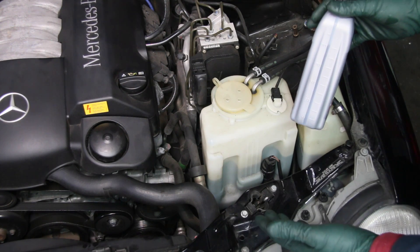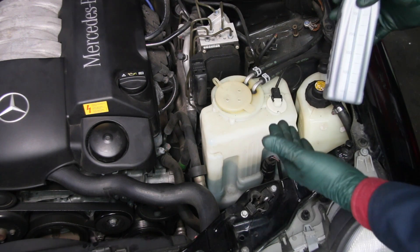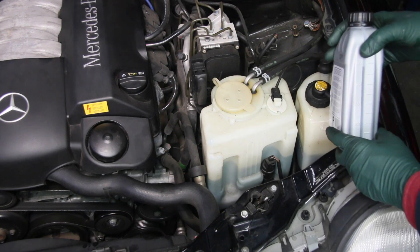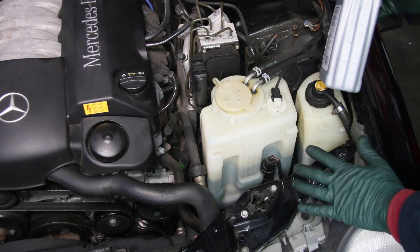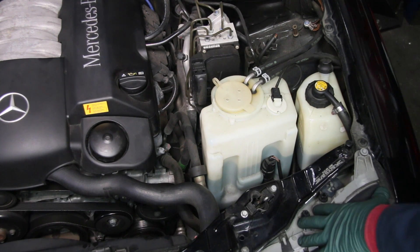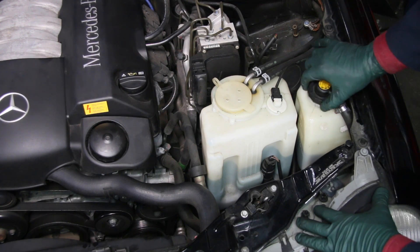Granted, it's not cheap, but think about how often you may need to change this — maybe every 80 to 100,000 miles. There is no factory recommended change interval. Even then, you're only spending maybe sixty to seventy dollars with a filter. Don't be cheap here — use the proper fluid to protect your W210 SLS system and power steering system.